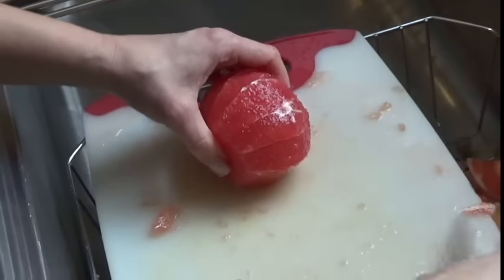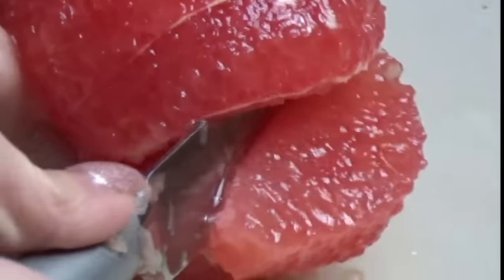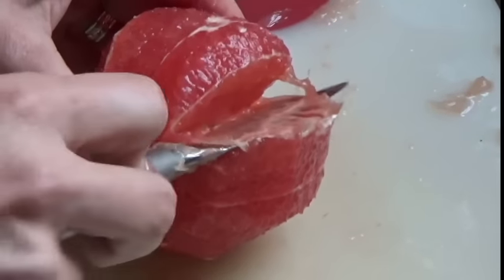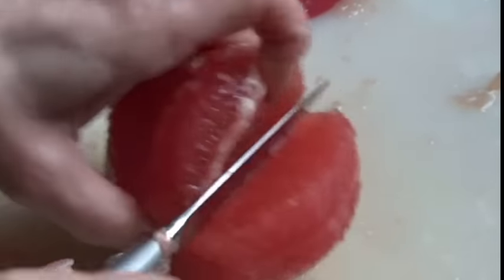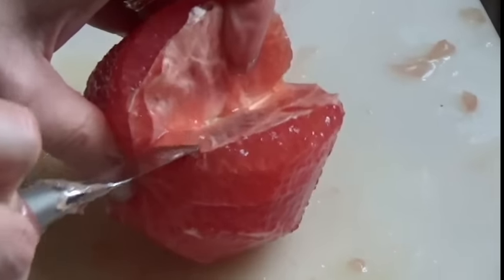Once I have the rind off it's pretty cleaned off. We're not going to keep any of this white part. Find a good section, slice it down, and just pry it out. Slide it in there, flick it out. Keep going with this all the way around.